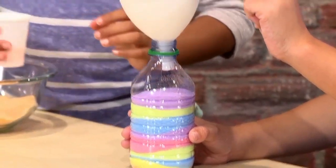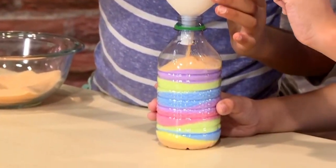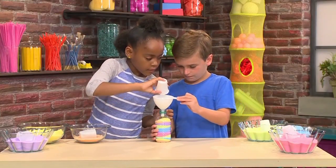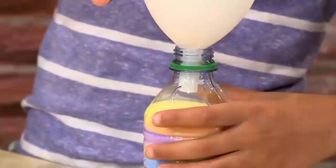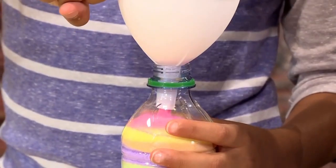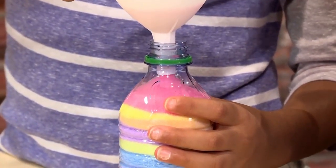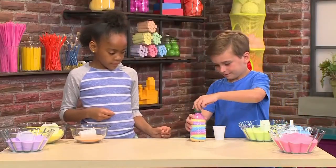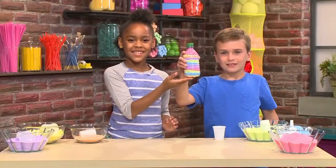Can we add a little bit more orange? Yeah. Why don't we add some pink? This is about to be full. Now you need to put the cap on. And that's how you make our masterpiece of sand art.